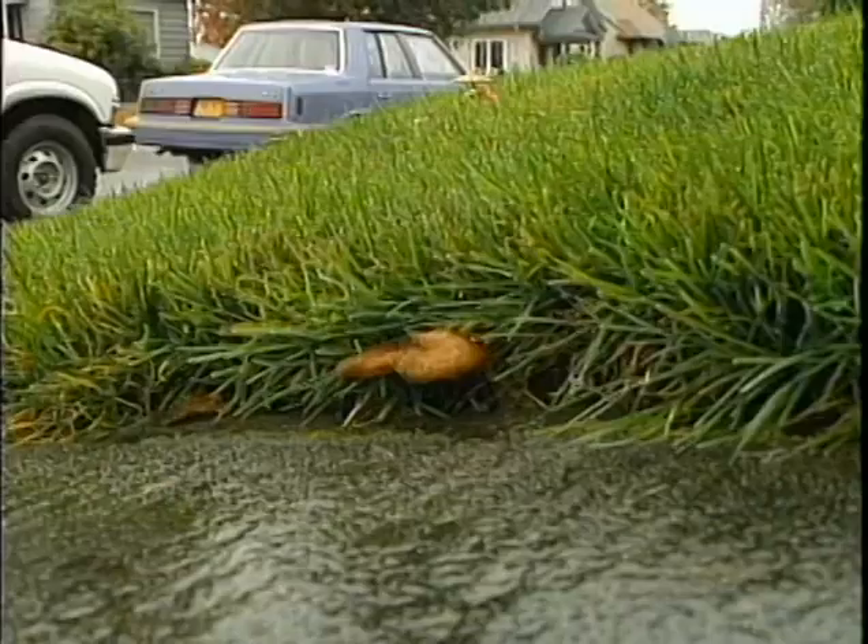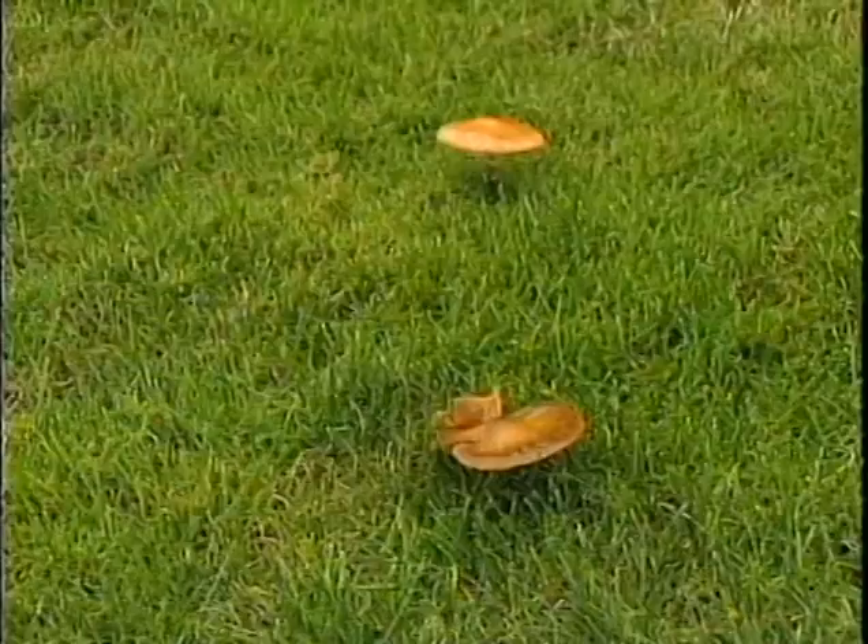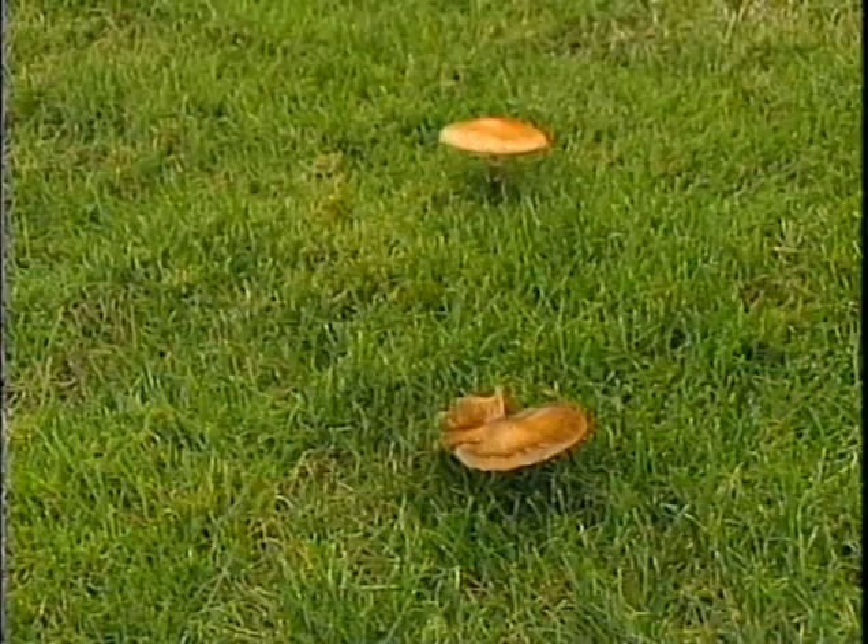Just stomp on them or rake them into the grass — it's too hard to get to the root of them. They're coming from much deeper in the soil and need organic matter to feed off of, so if you knock them down, they'll dry up. One problem solved.